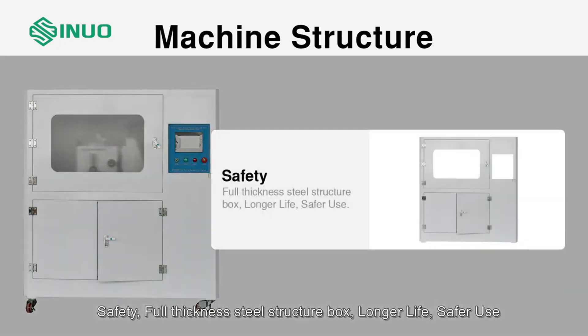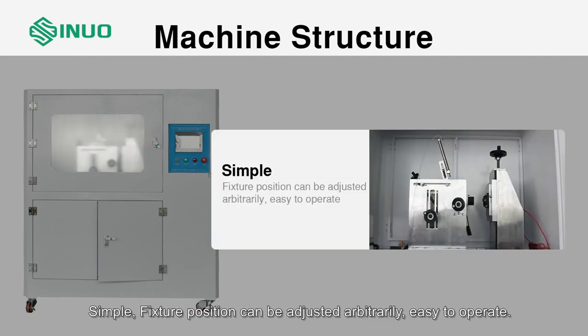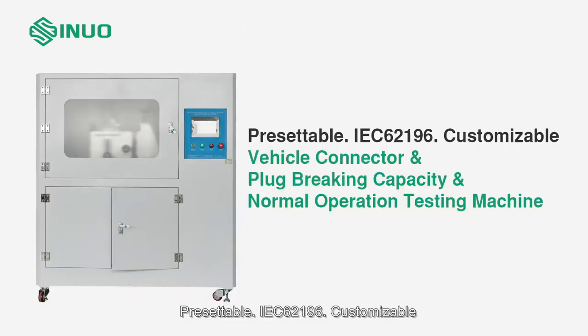Safety: full thickness steel structure box for longer life and safer use. Accurate: imported high precision digital display instrument for accurate detection. Simple: fixture position can be adjusted arbitrarily, easy to operate. Presettable per IEC 62196, and fully customizable.